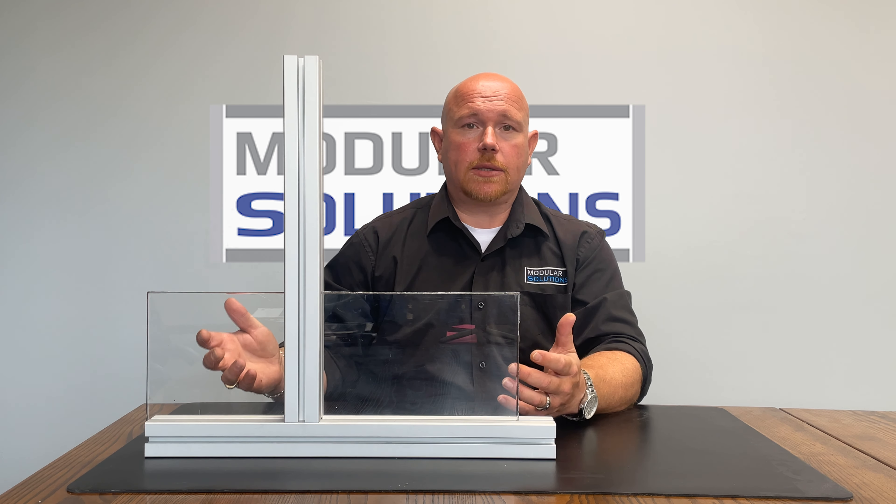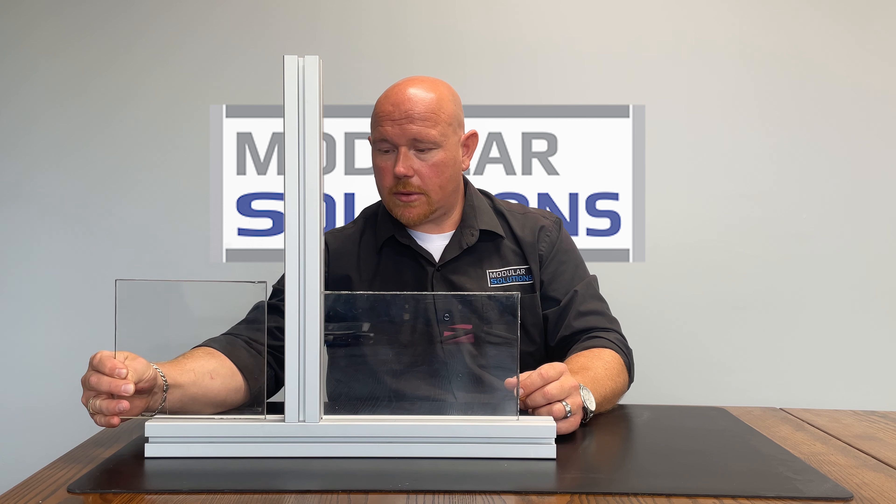With your first panel, you don't have to do anything. You've got nice straight corners, all good — you install that panel and off you go.